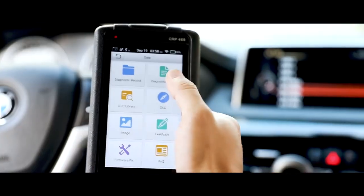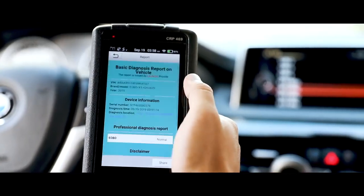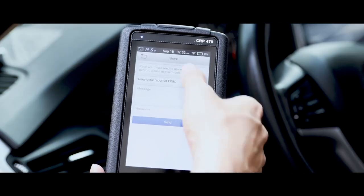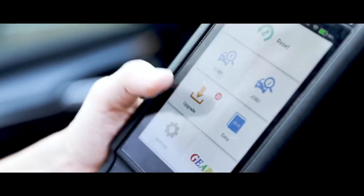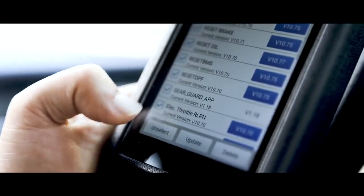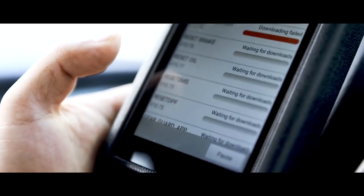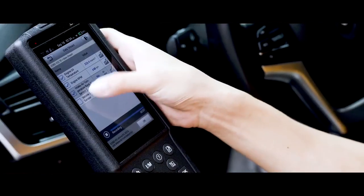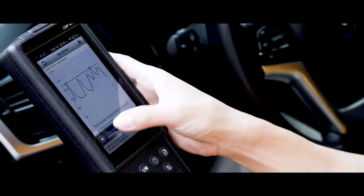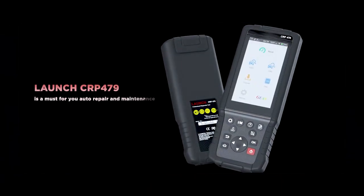A diagnostic report will automatically be generated and can be shared via email with a single touch. With one click, the software will be updated every month. This diagnostic tool, the Launch CRP 479, is a must-have for your auto repair and maintenance.